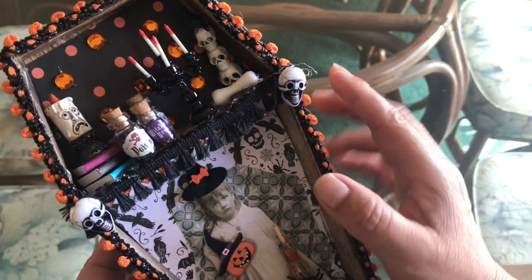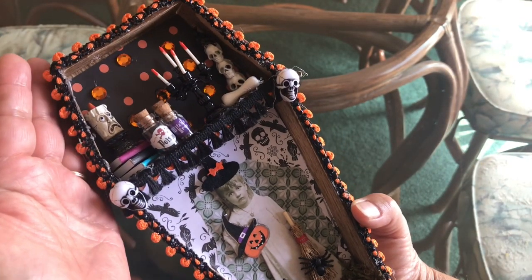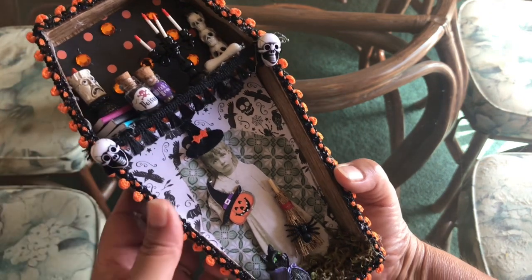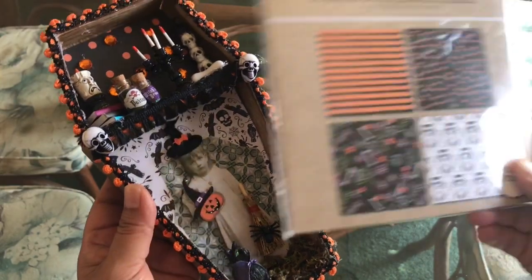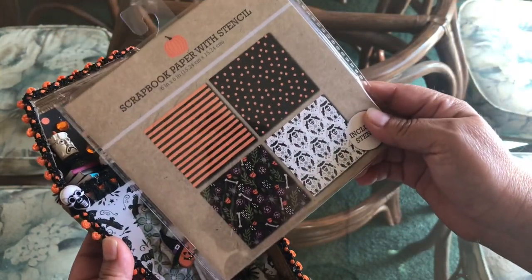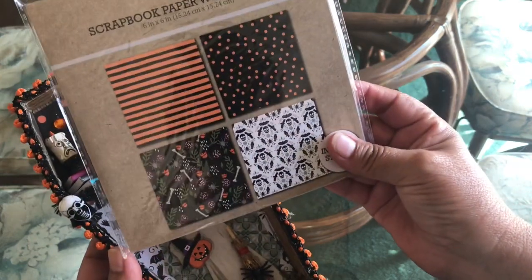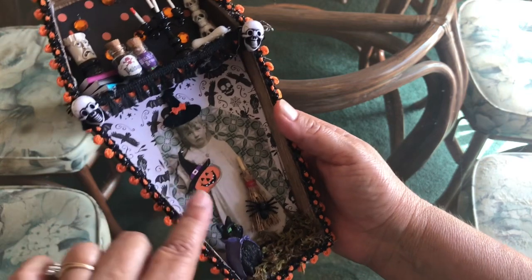These little skulls on top — I used some Halloween paper here, it's black with orange dots. I had some sequins and hot glued those on there. Then I had this other paper, and I got it at Target in the dollar spot. The bottom half of the coffin has this paper, and I used the other one on top. Those are the only two papers I used.